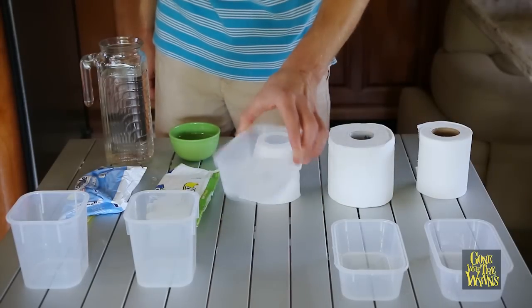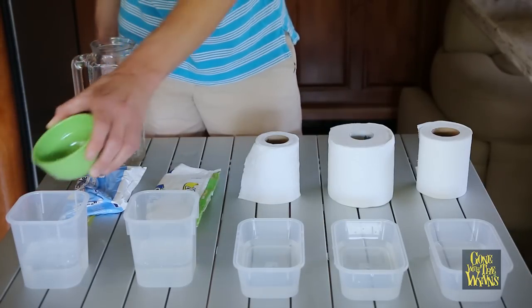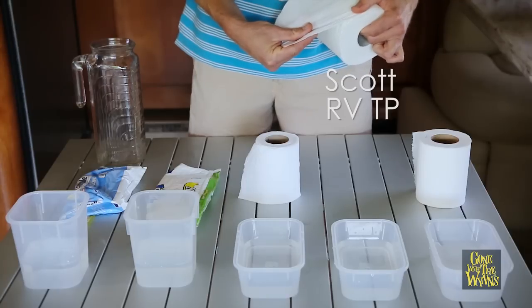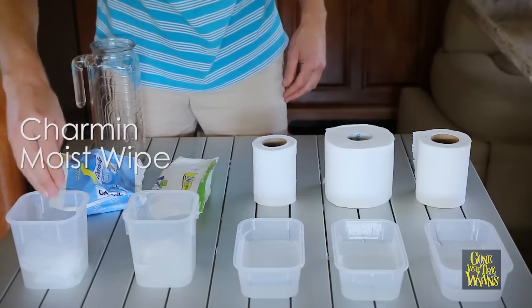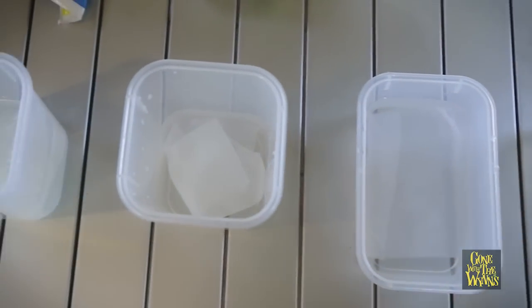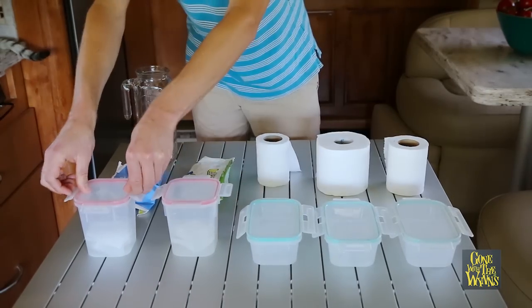Find some containers with lids. Pour one cup of room temperature water into each container. Pull off one square of toilet paper and set it in each container of water. Make sure the toilet paper is completely saturated.